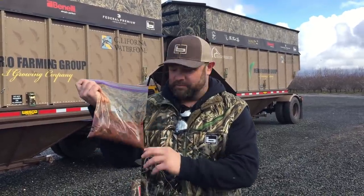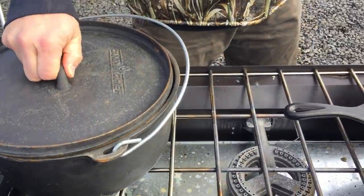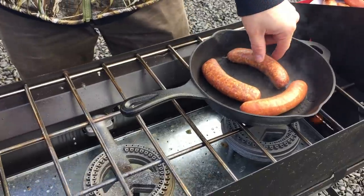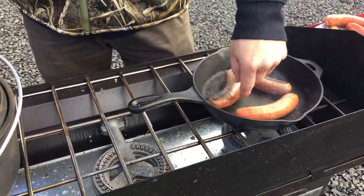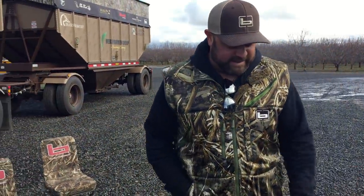We're getting ready to put that on a bed of rice. We have some hot dog buns steaming in our crock pot on our Camp Chef. We have some mallard duck sausage right here in this cast iron skillet.